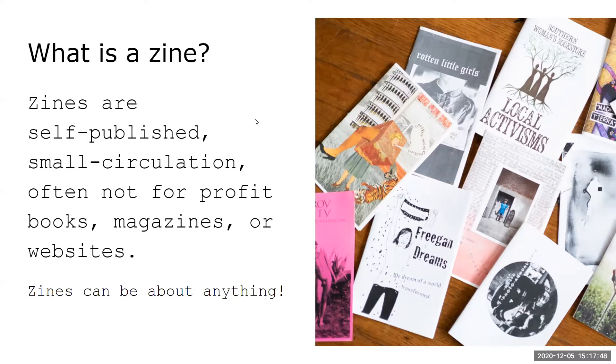What's a zine? It's shortened from 'magazine.' They're self-published, small-circulation, often not-for-profit books, magazines, or even websites — very much a DIY, do-it-yourself form of publishing.